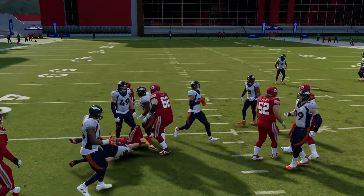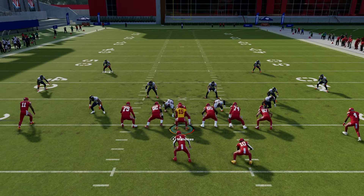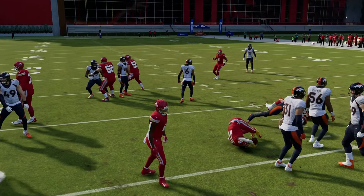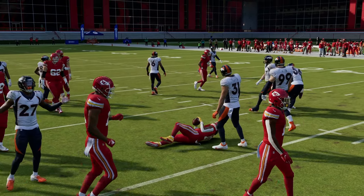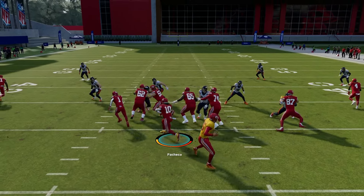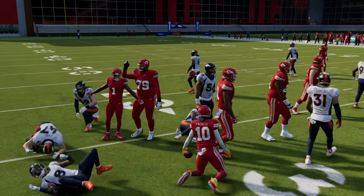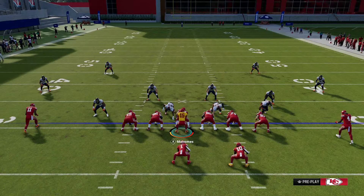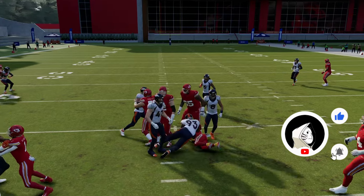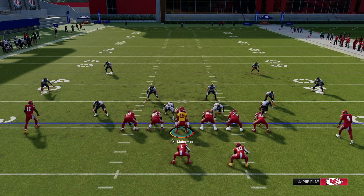When you use the HB Dive you get a nice big running play out of the middle of the field, pushing the run play further forward. With Pacheco leading you get better blocking. When the defense is sliding to the left, you want to not hold turbo and cut back up the middle of the field. When they run to the left, you can see the blocking go left — now cut back to the right side of the field.